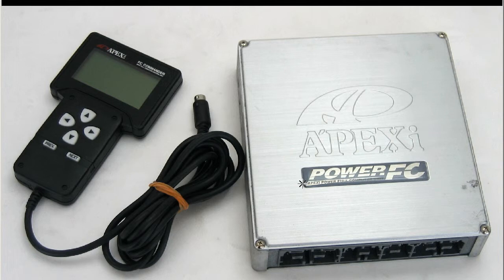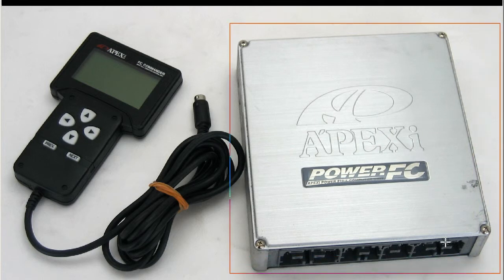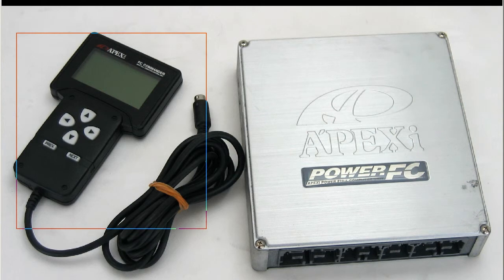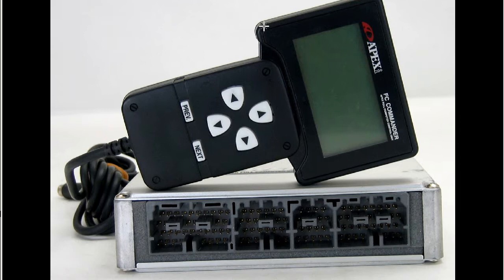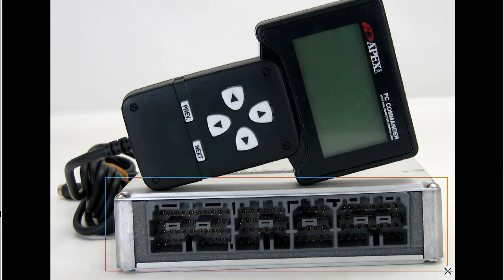This is for the Type 4 of the RX-7 FD-3S, so not the 1, 2, or 3, but the 4 and above. So this is the Power FC unit here, and the Commander in very, very good condition, nice and tidy. This is the front of the FC Commander unit, and the harness side of the Power FC.